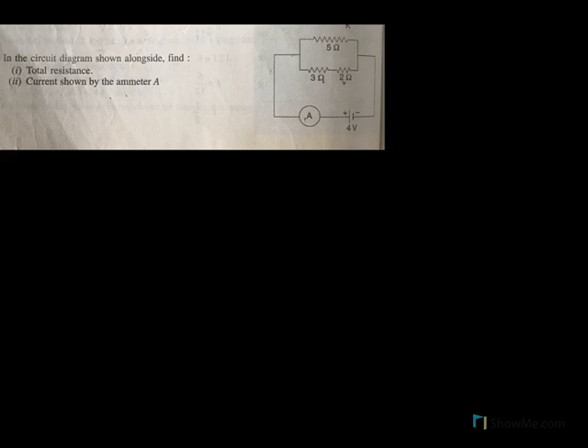In the circuit diagram alongside, find the total resistance and the current shown by the ammeter. In the first step, we will find the resistance of 3 ohms and 2 ohms together. We see 3 ohms and 2 ohms are connected in series, so the effective resistance of 3 and 2 will be 3 plus 2, that is 5 ohms.